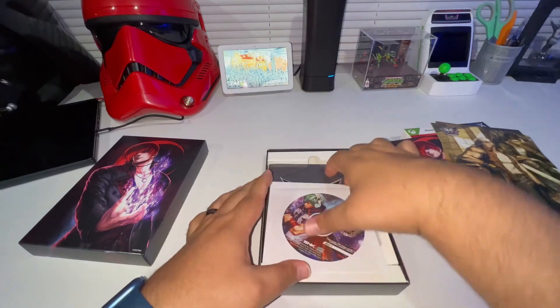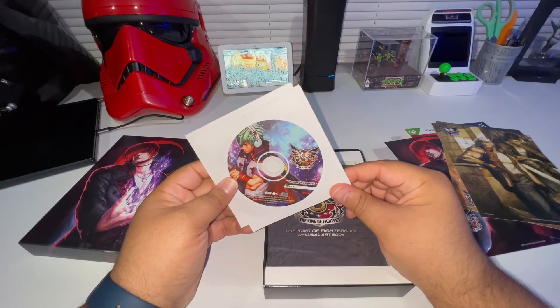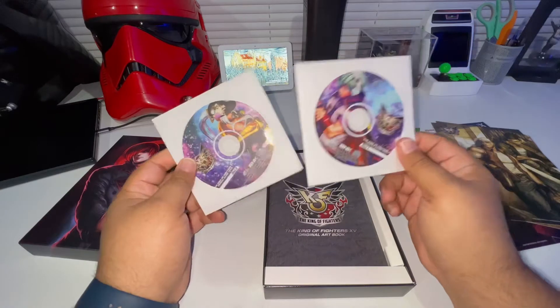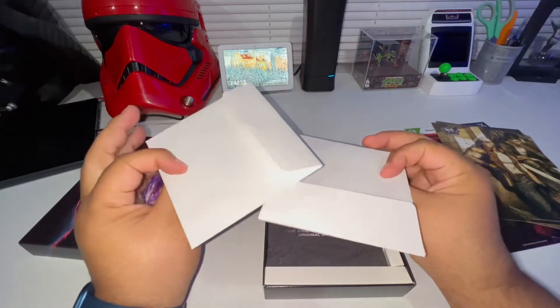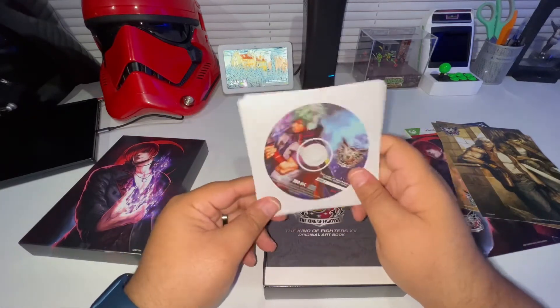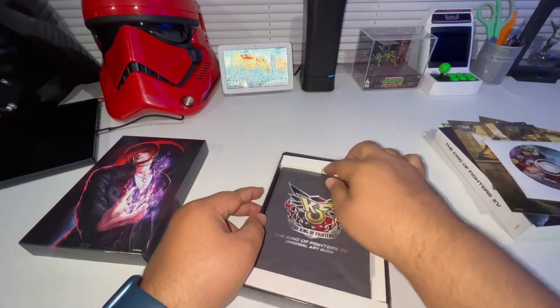Then inside here - this is the King of Fighters original soundtrack disc one and the original soundtrack disc two. I really wish this would have come in like a dual jewel case with some artwork - that would have been nice instead of just some sleeves. But I'm not going to give them too much crap about that, so that's pretty sweet.